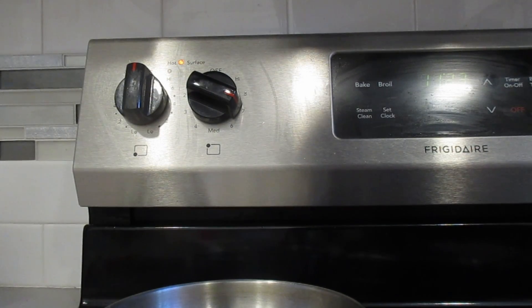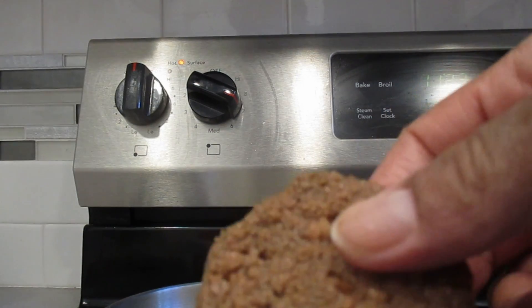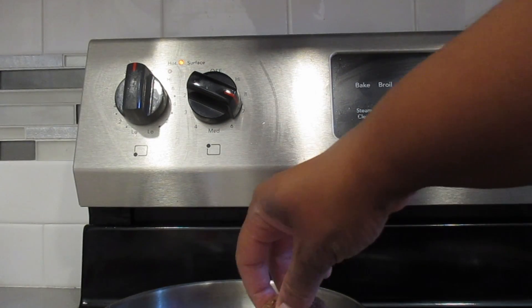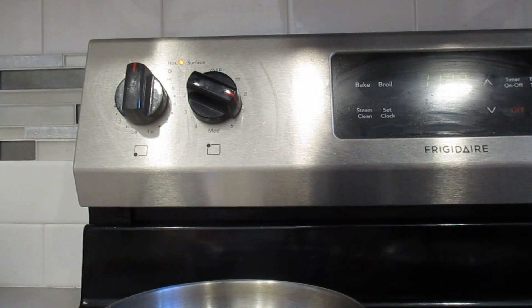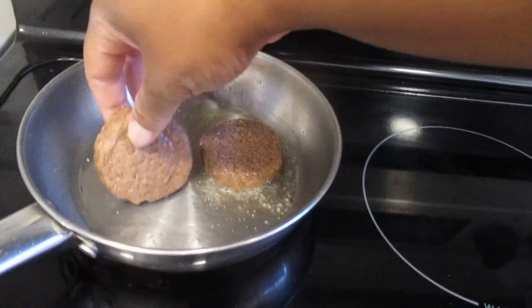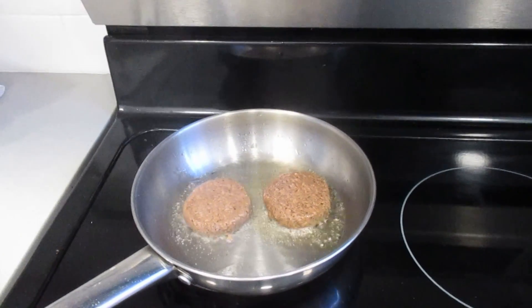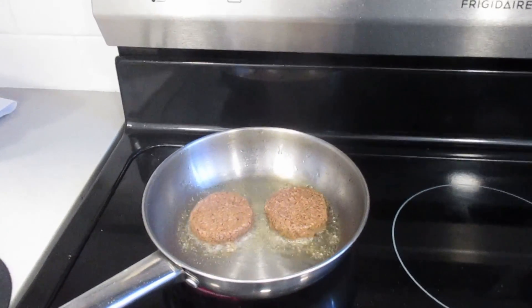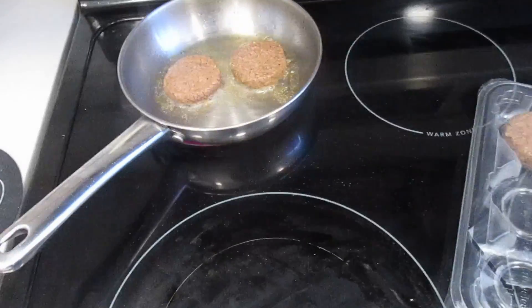With Beyond Meat and Impossible, you often see almost little veins of fat — I don't see that in this one. I always cook with oil, so be thoughtful of how you're cooking. Every time you put something cold into oil, you get pops. I'm going to cook these like normal sausages and hopefully not burn them.